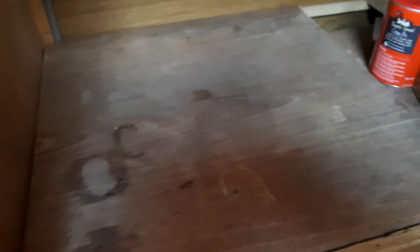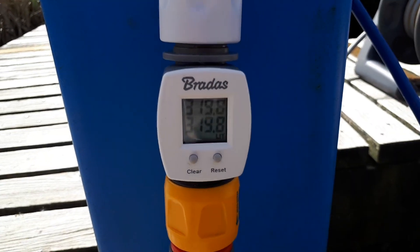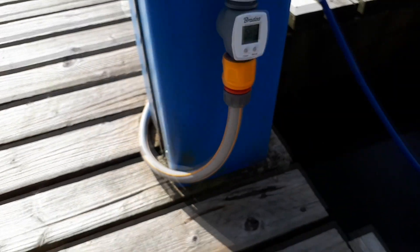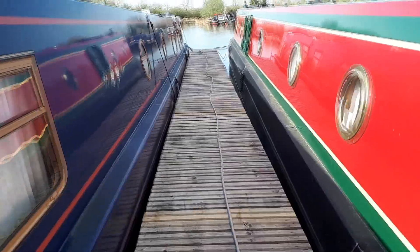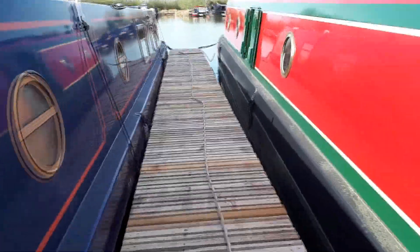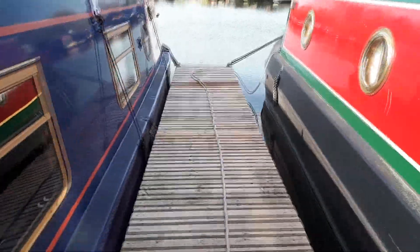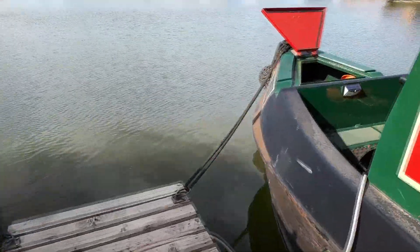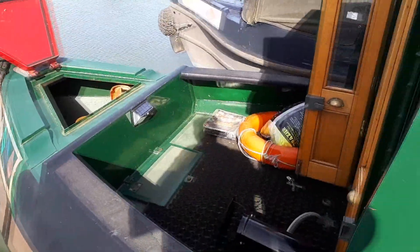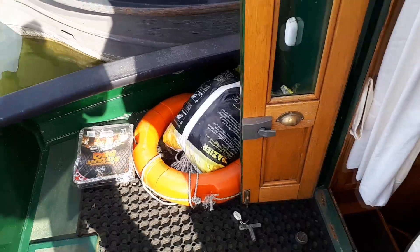The big thing is we leave Lily without any water at all in the tank, so there's a mammoth task to fill it back up again - about half an hour to 40 minutes, as it's a 450-litre tank. It's very rarely empty, so it's quite a nice opportunity to clean it all out and flush it through, ready for the new season.